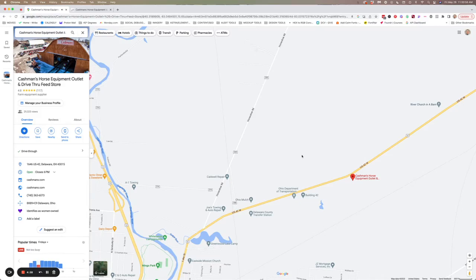Hi everyone, this is Tom with Cashman's. Today I'm going to be showing you how to use Google Maps to measure the perimeter of your property or your field so that you can use that with the fencing calculator over on cashmans.com. So I'm open to Google Maps and I've just got Cashman's horse equipment up on the map.